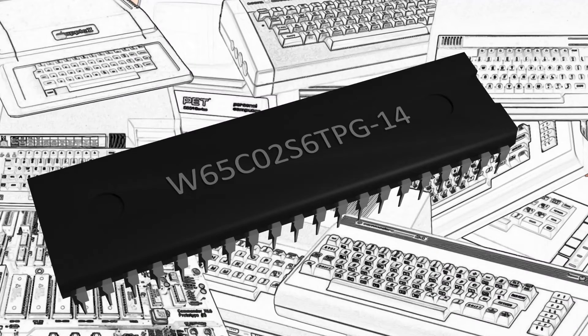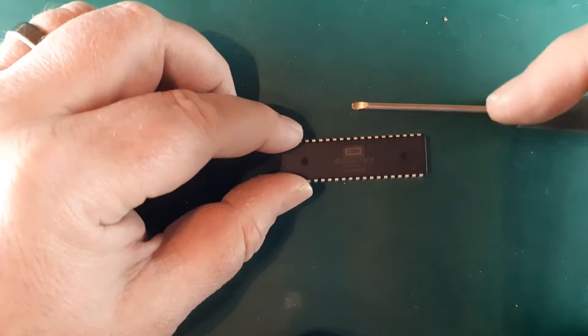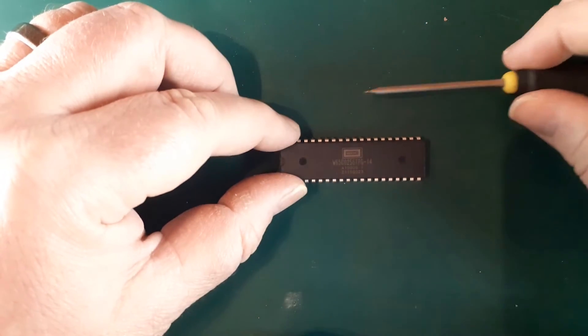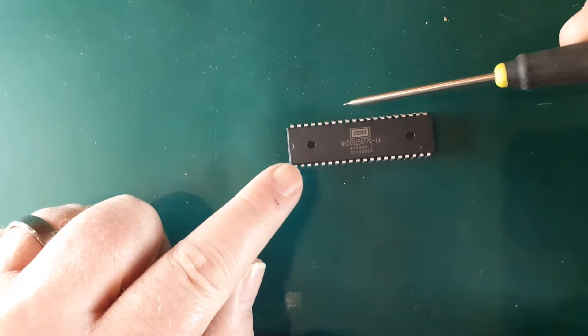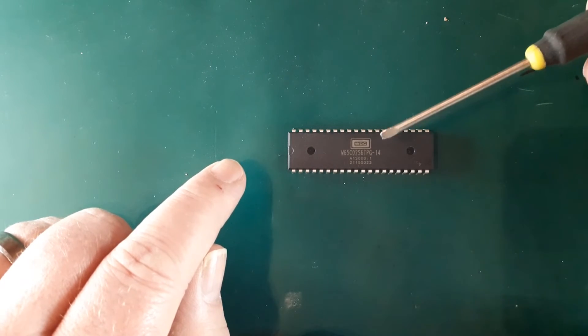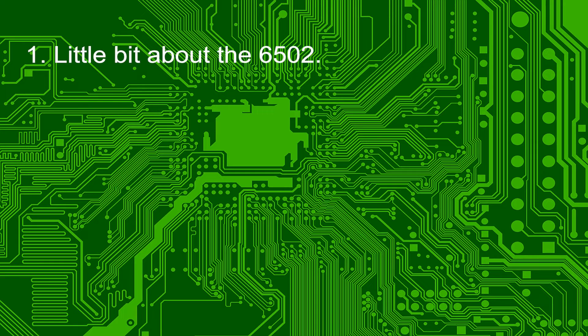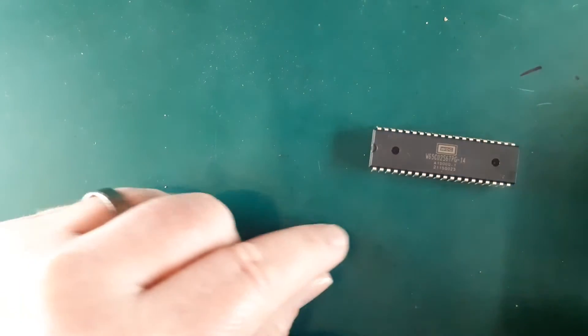Let's dive into episode 2. Episode 1 was all about the parts I was going to use — I'll put a link in the description below if I remember. In this episode we're going to look at just a few things. Hopefully you are not going to be too disappointed that you won't be powering up the beast in this episode. We'll cover a little bit about the 6502, its various pins and what they do, and how we will connect them up for a basic working system. If you want to skip a particular section, you'll find timestamps in the video description below.